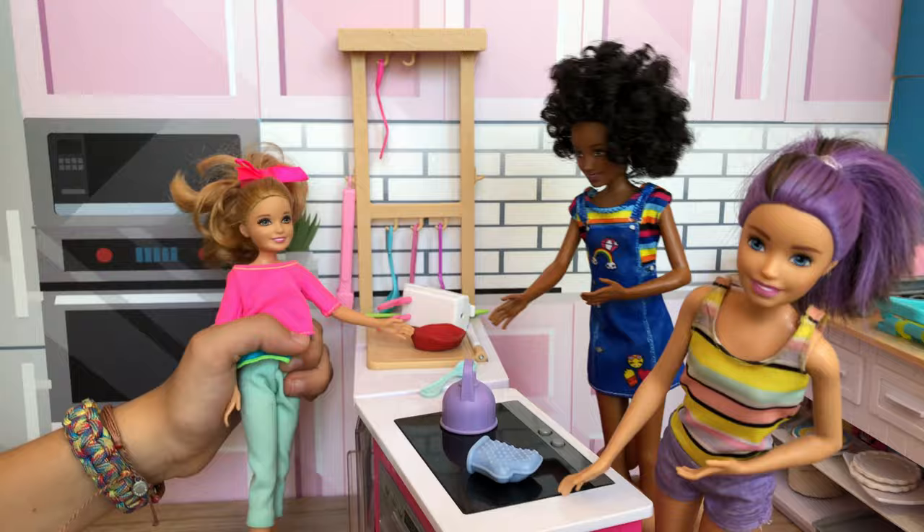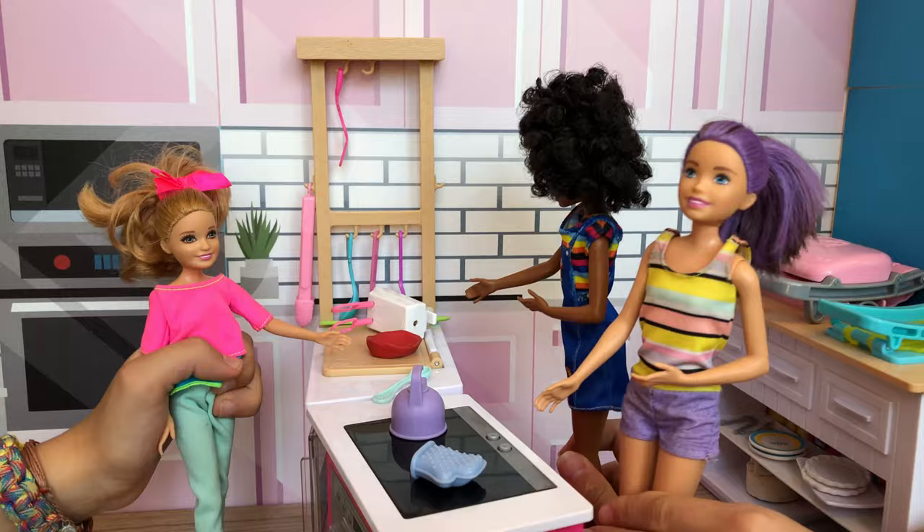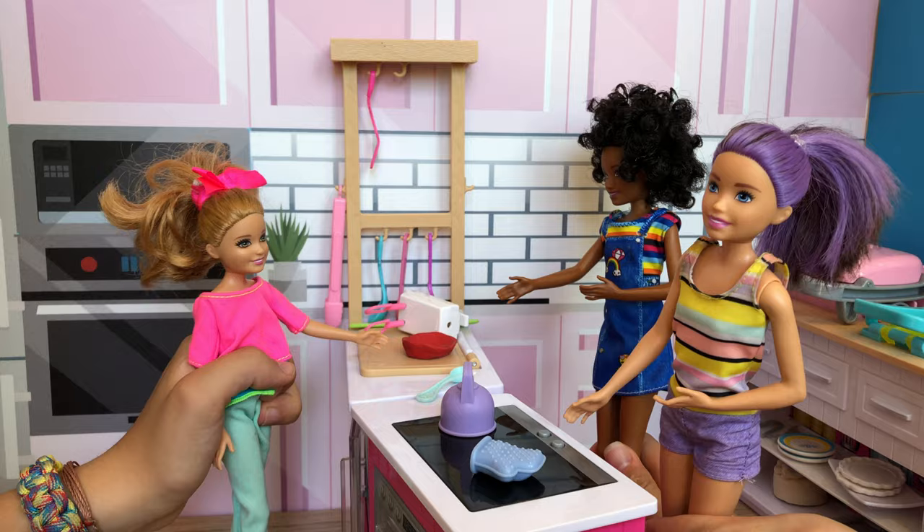I'm so excited to bake this cake for Mrs. Kelly, you have no idea. I'm more excited just because I like giving cakes to her. I love baking cakes for old Mrs. Kelly, she's going to be so excited! Yes, let's get started!